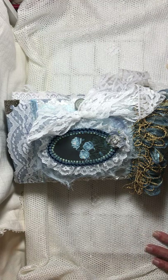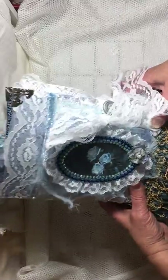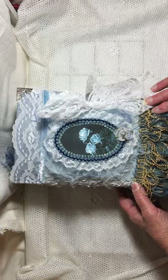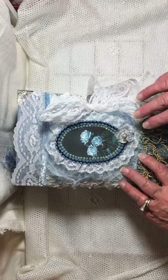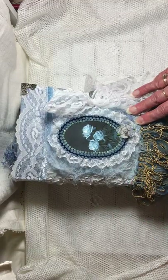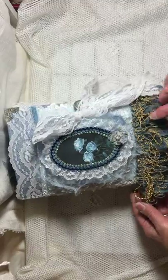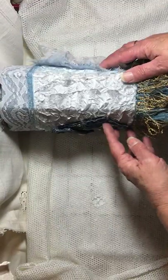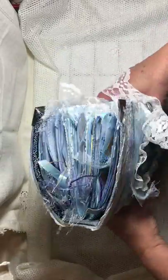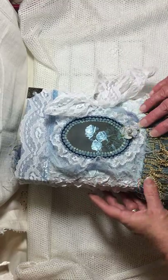Hi everyone, it's Sherry with Studio 28e and I'm here to show you my Blue Jean Girl journal. I made her out of a kit that I designed — it's in my Etsy shop, it's called Denim and Lace. You can purchase the kit there. This journal is nine by six, it's got a two-inch spine, but she's kind of stuffed full so she's a lot thicker than two inches.